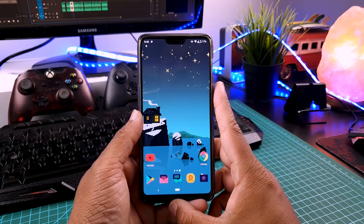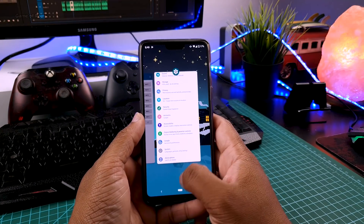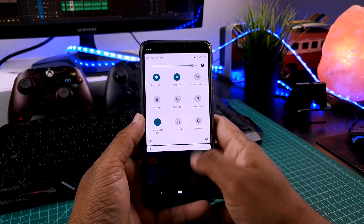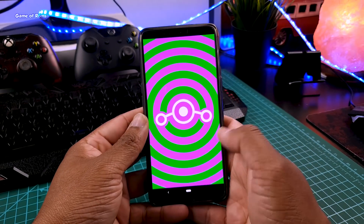I installed this on my OnePlus 6 and it's completely stable so far. As you can see, everything is completely stable and smooth. Now let's go to the About section — this is indeed Lineage OS based on Android 10 with the latest security patch of 5th September.